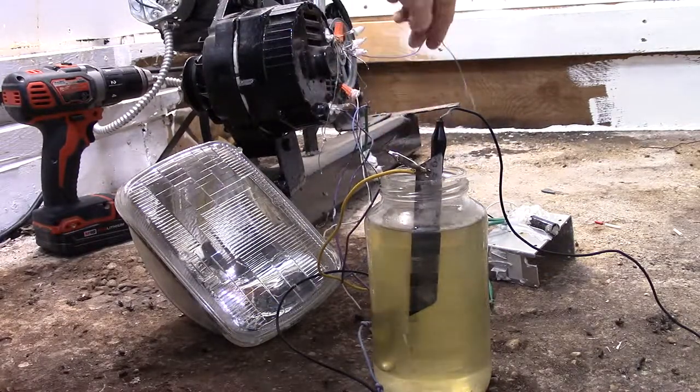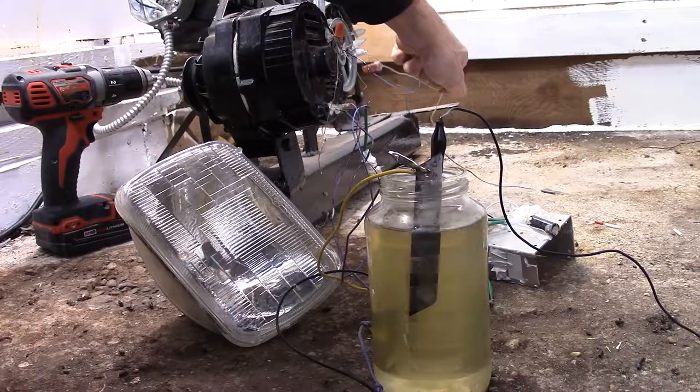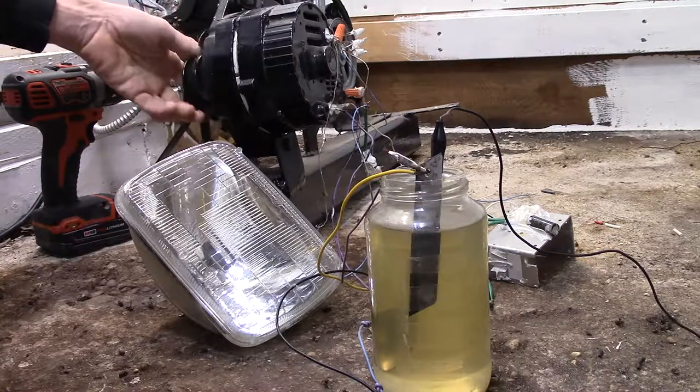Some of the wires for the high voltage windings are not being used right now. You can see there's no cogging at all — it spins like crazy, very easy to spin.